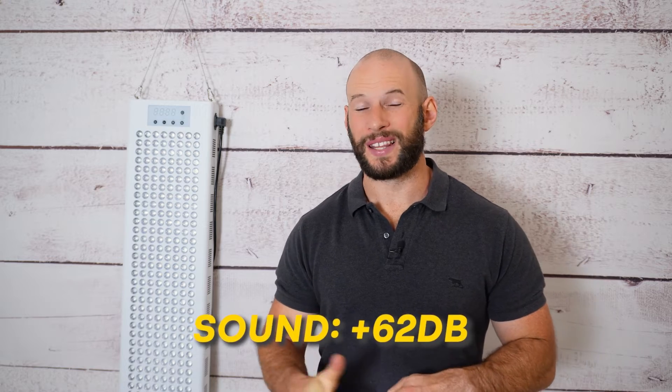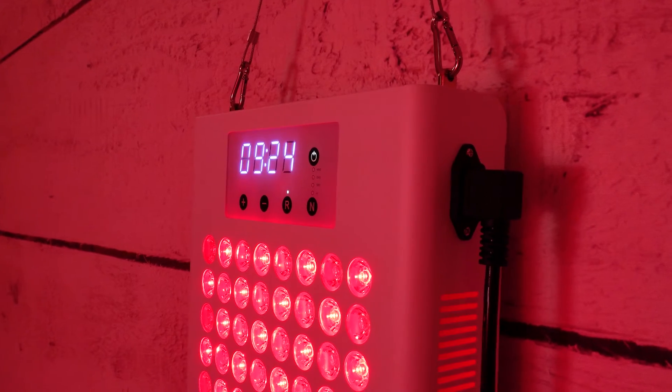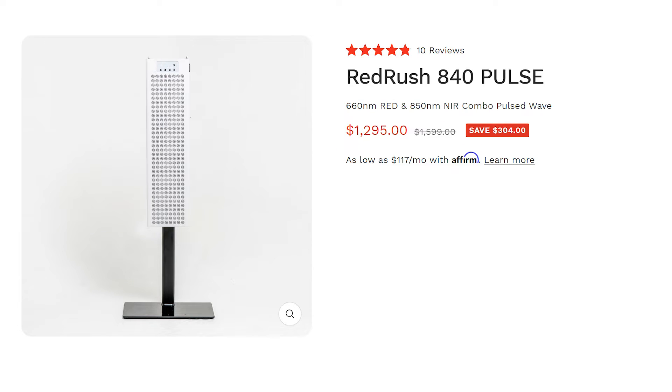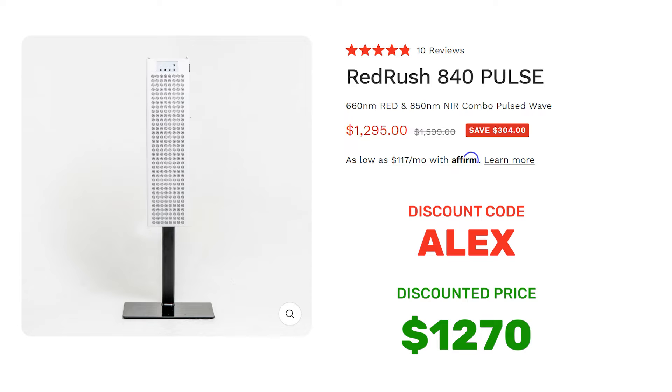Now what about EMF and sound? EMF was great — no issues there — which is a massive improvement on the previous generation panels, so good work Red Therapy Co. Sound on the other hand wasn't great; it came out to be 62 decibels, which is actually quite high. I used to think anything under 60 was good, but we're seeing panels now under 50, so 62 is up there. It wasn't a bad sound — I've had panels that are just frustrating to be around — but it was loud. Now how much is this Red Rush 840 going to cost you? It retails for $1,295.